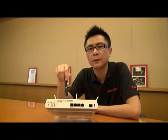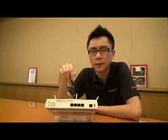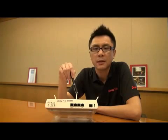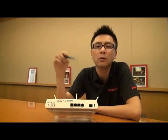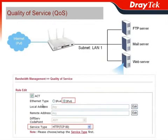The next topic is bandwidth management with advanced Quality of Service control. Vigor2850 series can do QoS control for devices with IPv6 addresses, so your IPv6 devices can still have their essential applications prioritized for the highest priority or guaranteed bandwidth. For example, when you have an FTP server, mail server, and web server on the local LAN with IPv6 addresses, you can configure QoS on the Vigor2850 series. Go to bandwidth management, choose Quality of Service, select the WAN type as IPv6 network, and choose the service type — for example, HTTP for the web server.